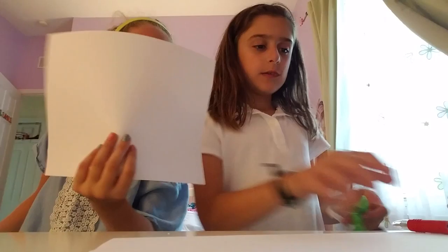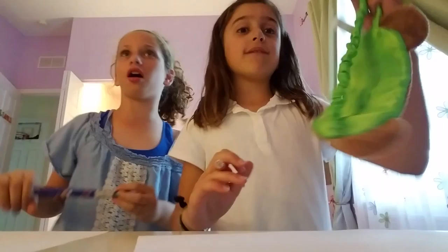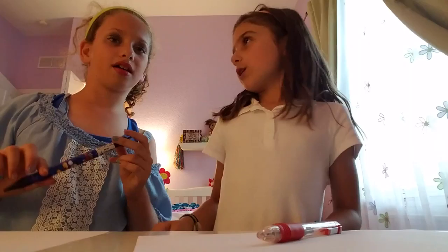Hey guys! It's Juliana and Ella. So today's video we're going to be drawing blindfolded. The things you will need is a paper, a pencil or a pen, and we are going to draw a butterfly, but blindfolded.